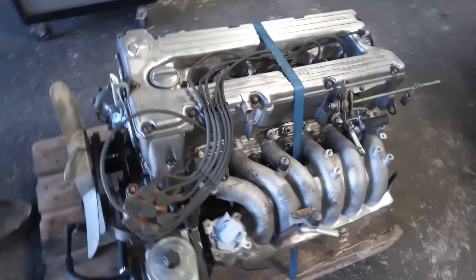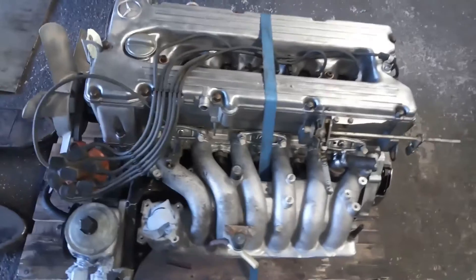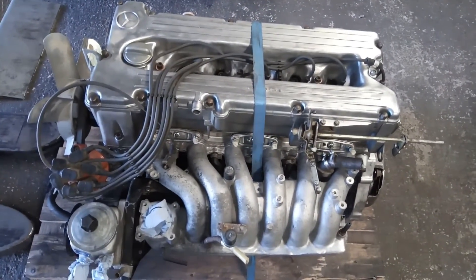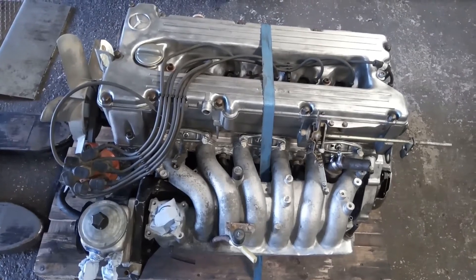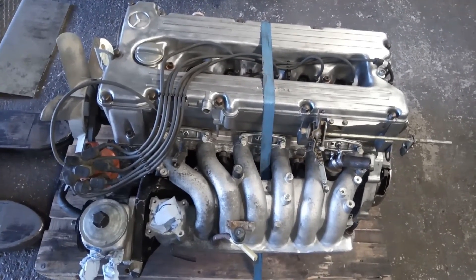Das war es von Räther Zylinderkopftechnik und Motorentechnik an dieser Stelle. Wer Fragen zu solchen Themen hat, kann sich gerne mit uns in Verbindung setzen. Und ansonsten würde ich sagen: nutzen Sie das schöne Wetter, genießen Sie den Tag. Gruß in die Welt. Bis dahin.